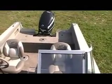Nice wide boat — it's a 91-inch beam. A lot of comfort for fishing, and you can take the whole family and still have lots of room.